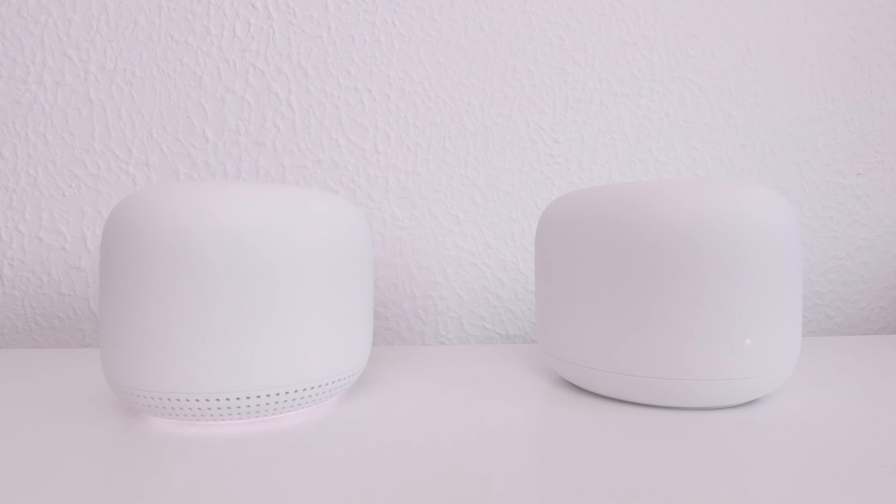To summarise, in this video we looked at one method for factory resetting a single Google Nest Wi-Fi point. In the next video in this series, we're going to take a look at how we can tidy the Google Home app to make working and troubleshooting our home network a little easier.